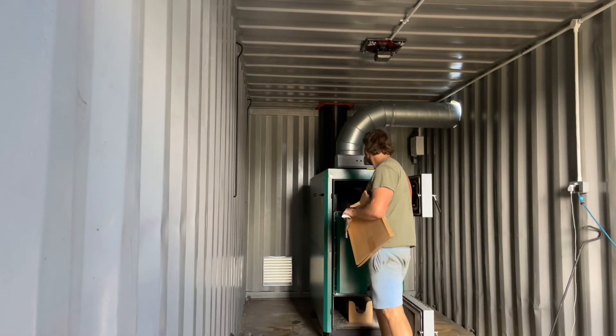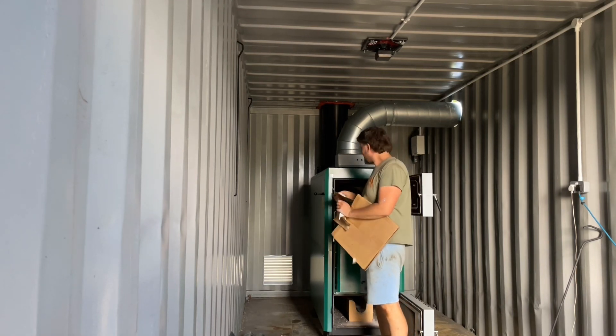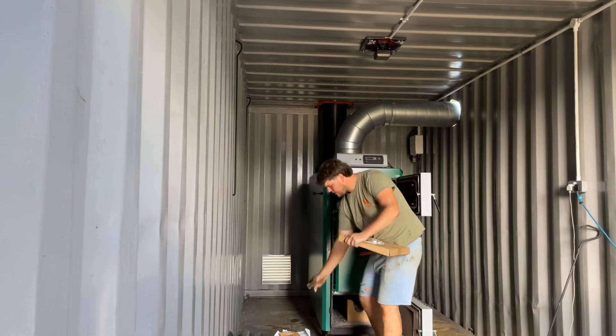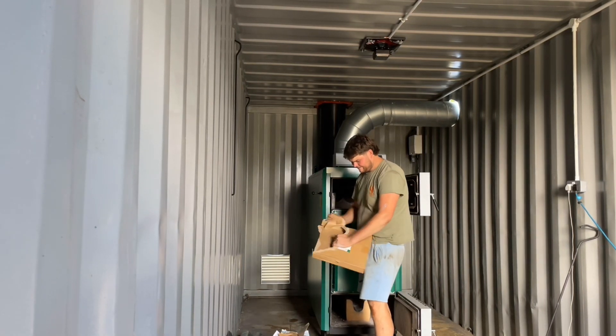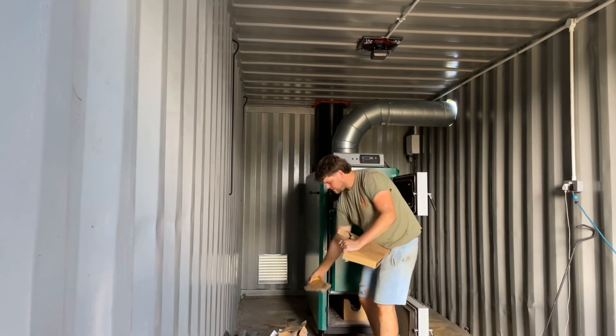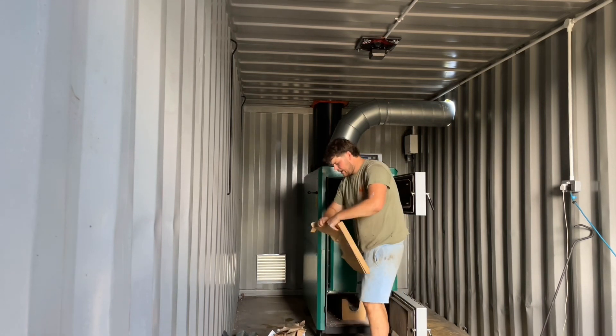Welcome back guys. Welcome to the first burn. Just getting some cardboard, look at that. It's the first burn I've done with this burner in the new burner room.